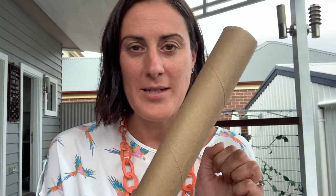So, what you'll need to find is one of these. This is an empty kitchen roll holder. I'm pretty sure most people have either these or empty toilet rolls around the house to use. We're going to turn this into something useful today. We're going to make some binoculars out of a kitchen roll.